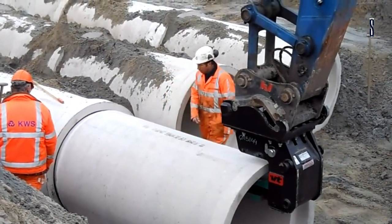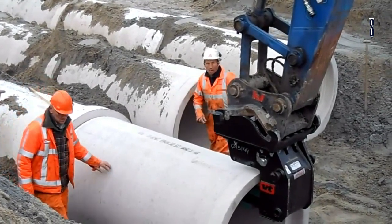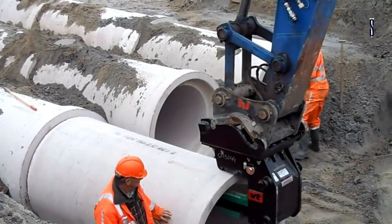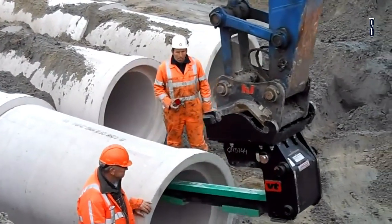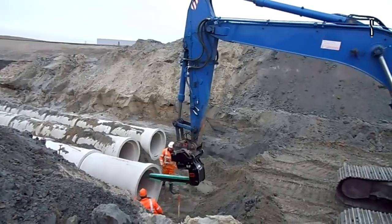Thanks to this, any damage to sewer pipes is excluded. The VBL tube layer is completely produced from hard docks, a sustainable material, and this ensures a long service life. All VBL tube layers are standard-equipped with quick-change suspensions for the CW system, and any other suspensions can also be easily mounted.